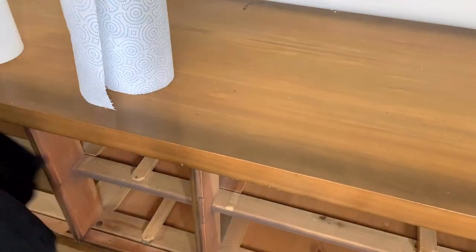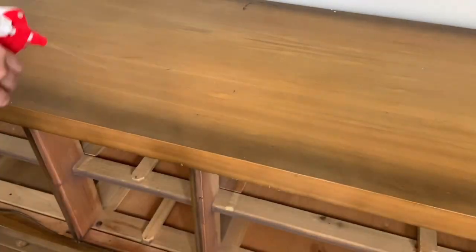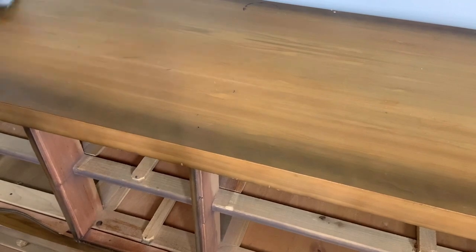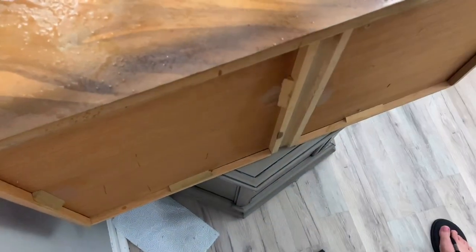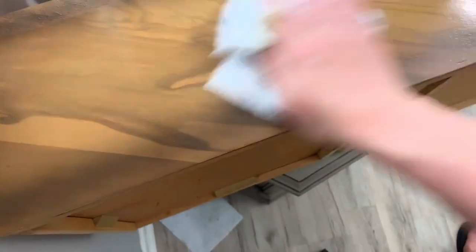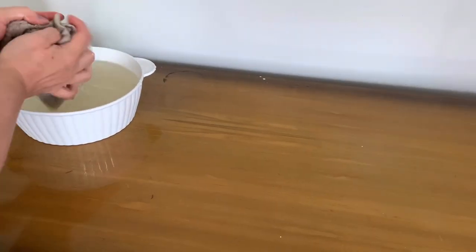I use my mixture of Dixie Belle's White Lightning to thoroughly clean my piece. My original plan was to paint the base in a pure white, but as I'm cleaning it, the tannins are still coming through and a little bit of dye, so I might have to switch up my plan. After cleaning it with White Lightning, I rinse it down with a bowl of water and I'm still coming up with yellow.